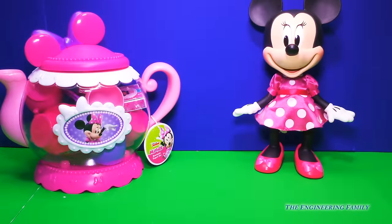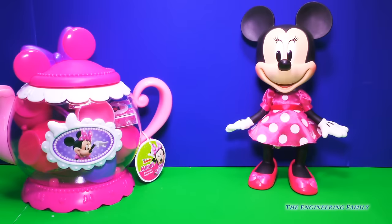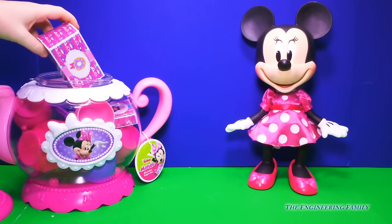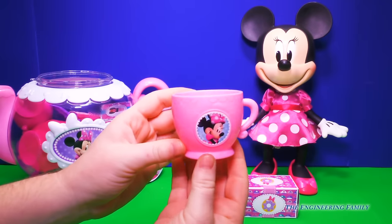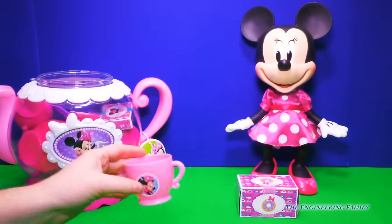Okay Minnie, I think we should open up your Minnie's Bowtastic Teapot set first and see all that it comes with. Sounds good! Alrighty, so off the teapot lid we go. And first we have — ooh — some donuts. Oh, it's a teacup with your picture on it. See Minnie, you look great.